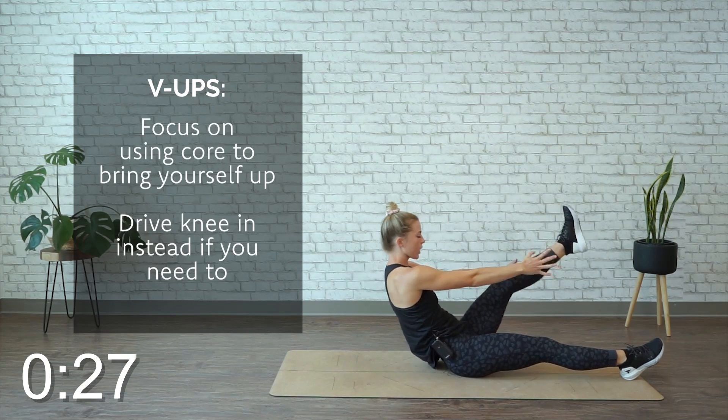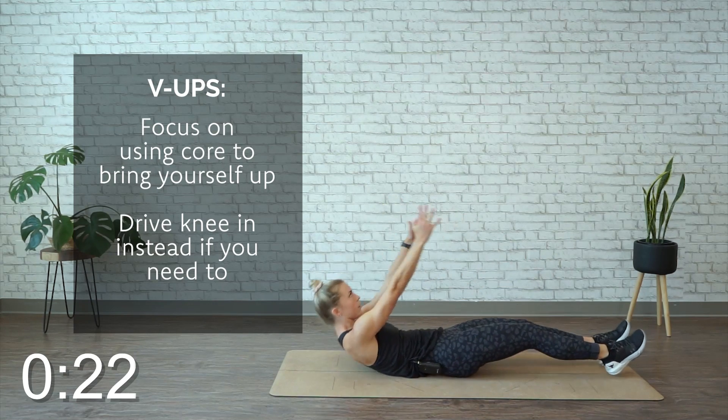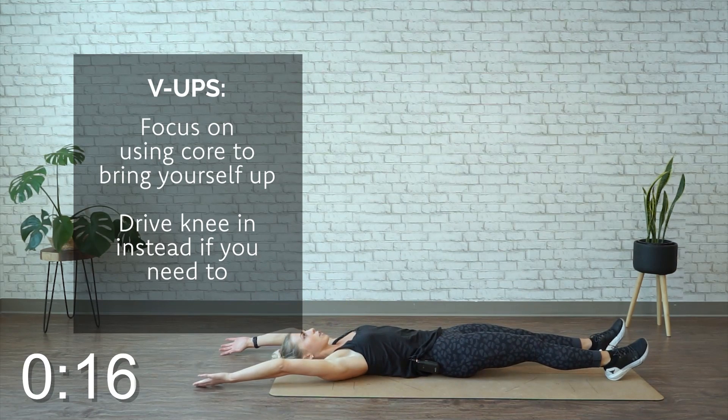Even though we get a bit of momentum with the arms, focus on using the core. Option: you can always drive the knee in instead of having a straight leg.